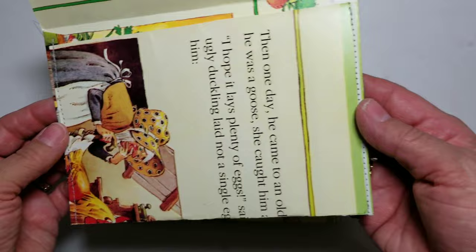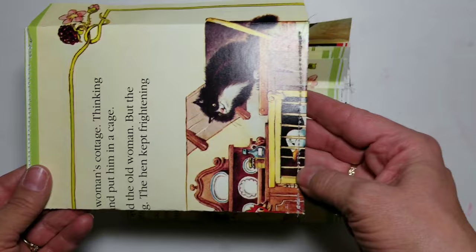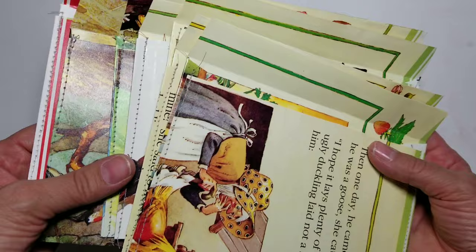You can glue the sides shut, but this time I chose to sew them together. If the receiver of these envelopes wishes to make a journal with the envelopes that they get, they simply need to cut the sides right at the sewing, just like with Kim's envelopes. I do believe that the sewing keeps the envelopes together better when thrown around in the mail.